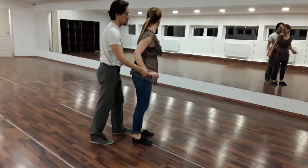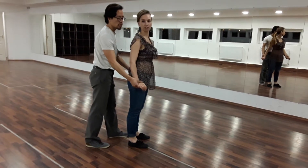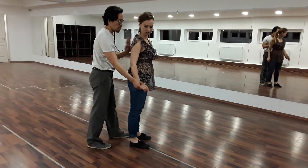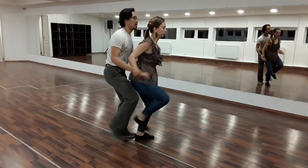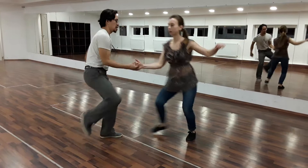Before I start the move, I will put the hand on the back. So we go five, six, seven, eight — rock step, kick, kick and kick, hand on the back. Rock, rock, rock.